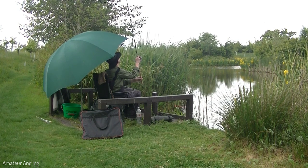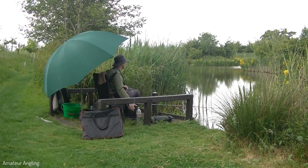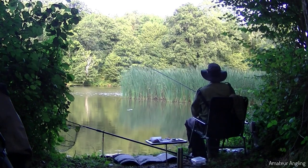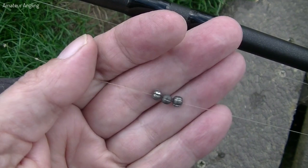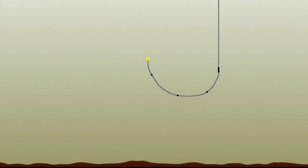How the balance of shotting is made up and how the shots are distributed depends on how we want the rig to behave as it settles. A spread of small shots down the line will cause the rig to sink slowly, encouraging midwater fish like roach and rudd to intercept the bait as it sinks past them. To better target bottom-feeding fish like bream, tench and carp, the shots should be bulked together in the lower half of the rig, causing the bait to quickly sink past the midwater fish. The usual pattern is a bulk of shot to quickly sink the rig, followed by one or two small shots to give the bait a more natural-looking fall in the last foot or two of water.